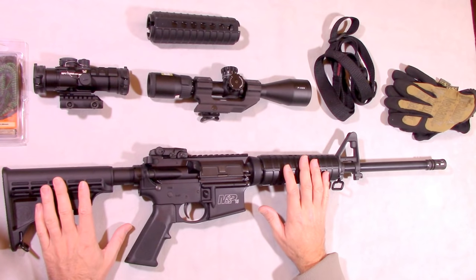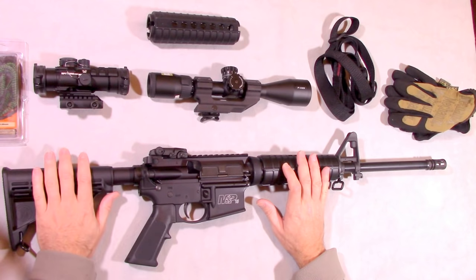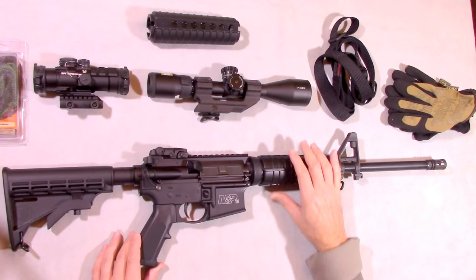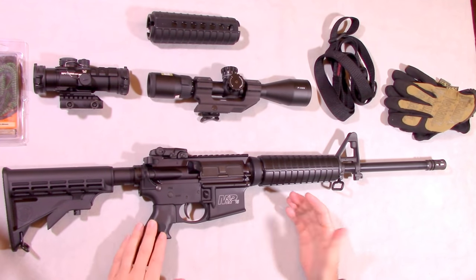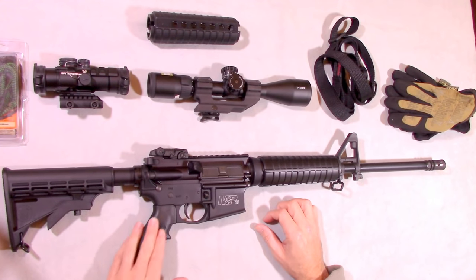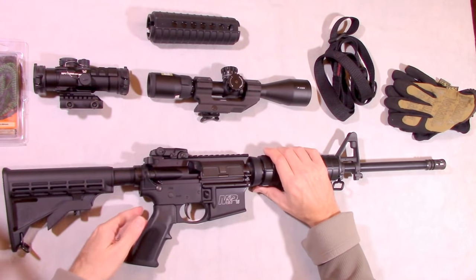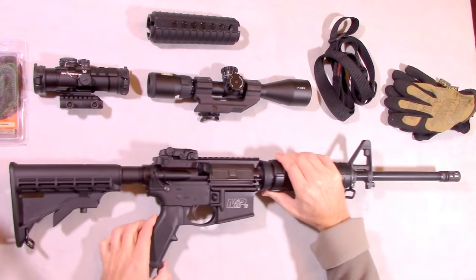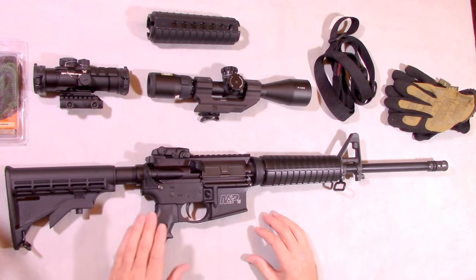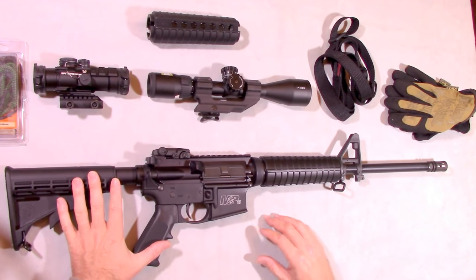Looking at the features of the Sport 2 rifle, first off we have the standard A2 stock and grip — perfectly adequate for this rifle. A lot of times people will change out the furniture on their ARs, but in this case it's just not needed. The only exception might be if somebody had very large hands and wanted more setback on their trigger pull. But the reason the military issued these is for a reason: it works. So I keep these on the rifle and don't change them.